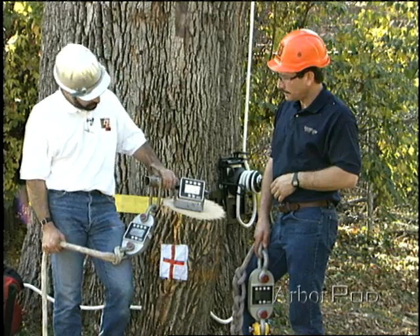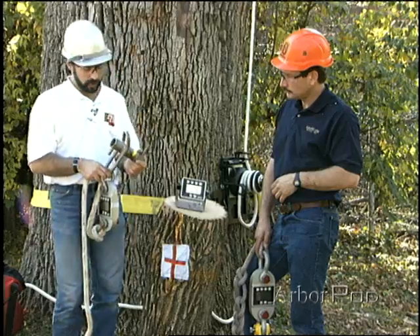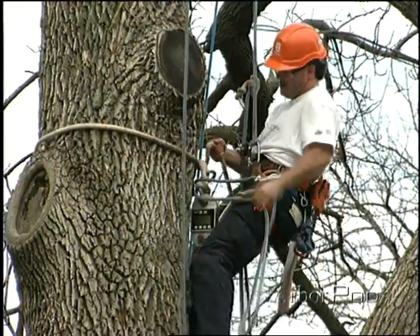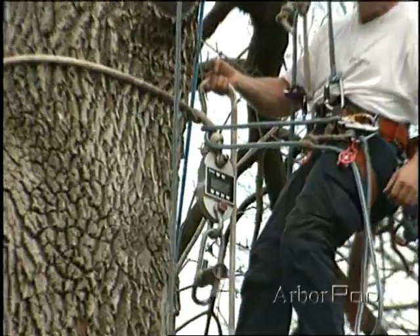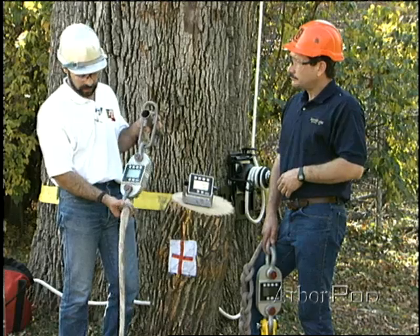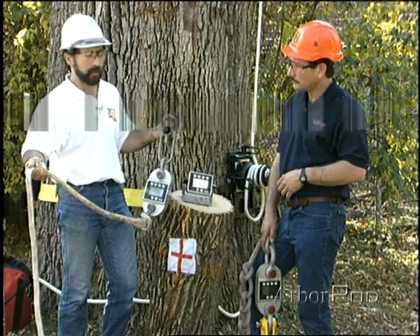We've used a few specialized things here. At the base of the tree, we're using a friction device called the porter wrap, which we can use to either lower pieces of wood, or in this case, to tie them off to snub them. We've also attached an electronic dynamometer to measure the forces that the rope sees in the rigging situation. And here we have a spliced-eye rigging sling, which we can tie around the base of the tree.